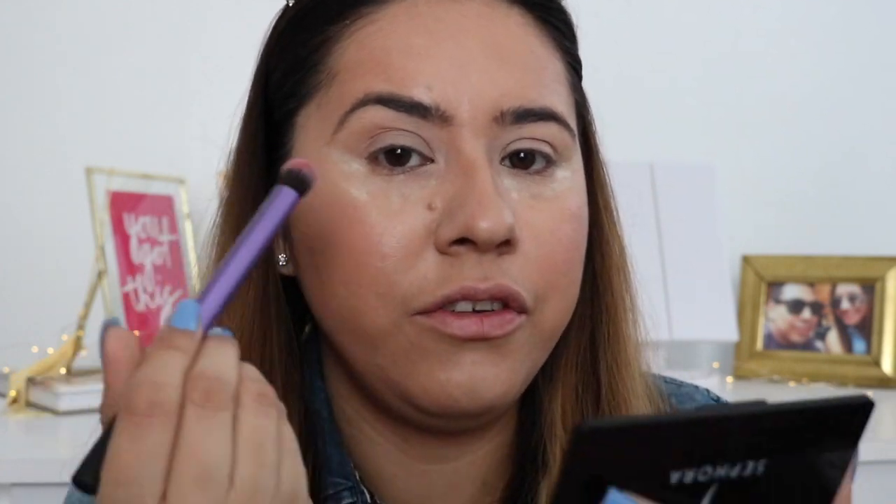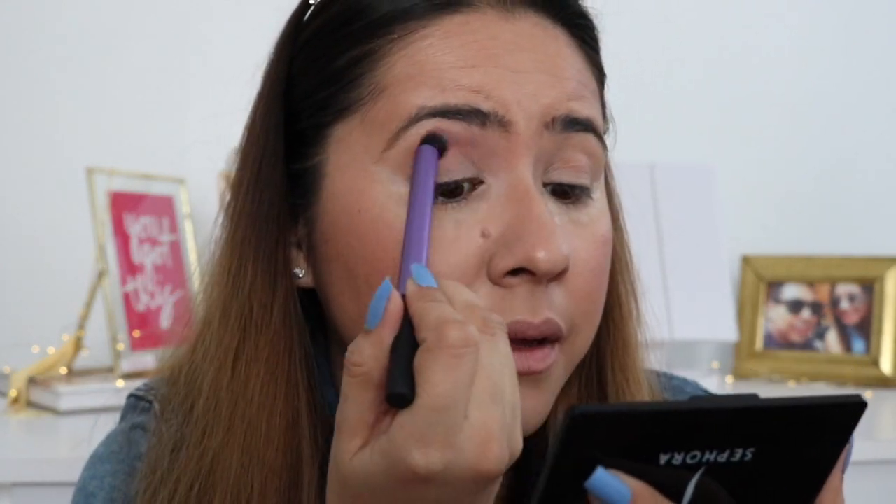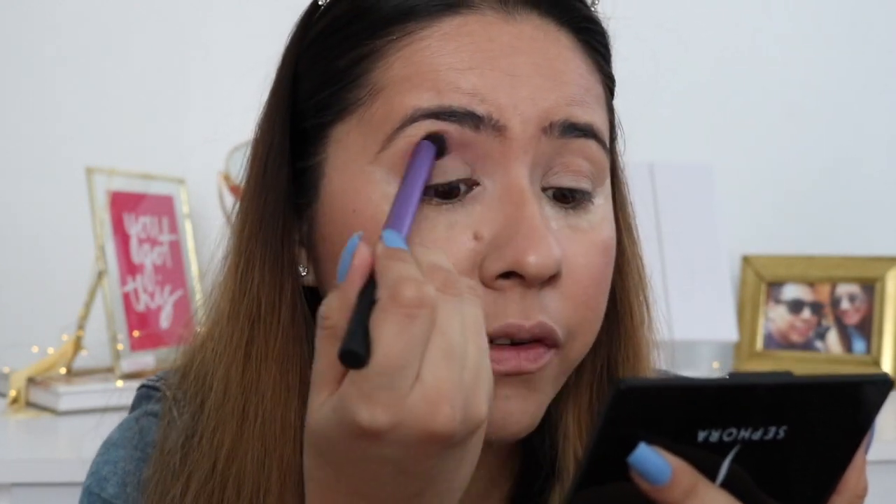Alright, so for today's look I'm gonna be using the NYX Ultimate Shadow Palette and I really like this palette because it has a range of bright shadows. First I'm gonna start off by using this bright orange shade, and I'm gonna use that as my first transition shade. I'm gonna be using this Real Techniques buffing brush, dip into the shade and use it as a transition shade, getting that all over my crease.